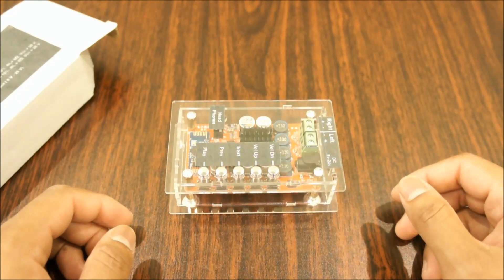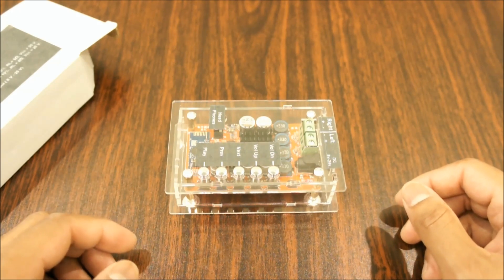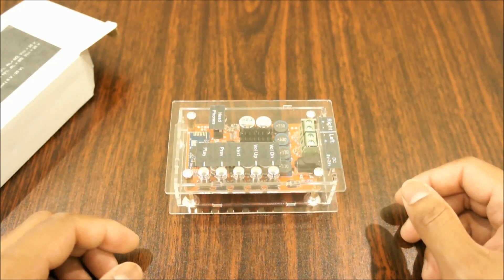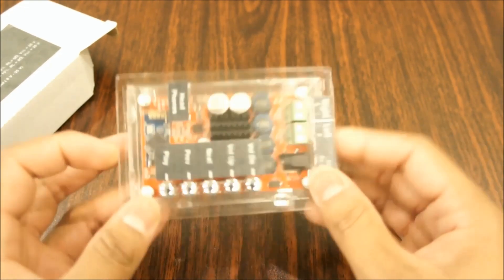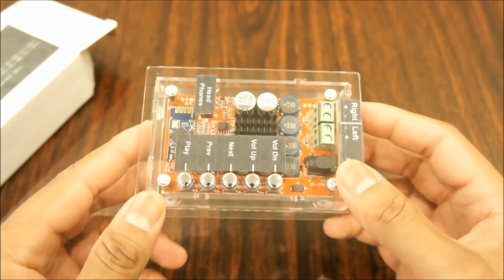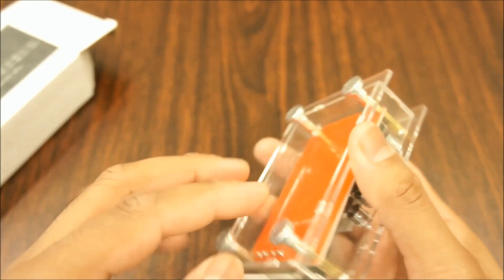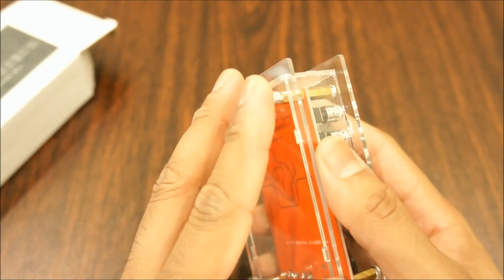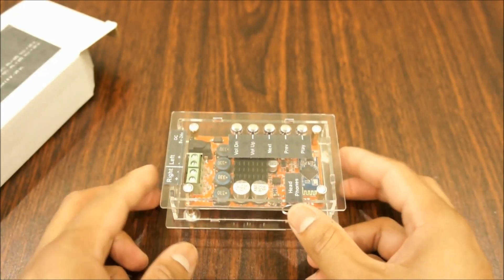Now looking at this amplifier visually, I would give it a 4. In my country, 4 means good, 5 means excellent, and 3 means okay. As for 2 and 1 — forget about it. Visually I give this amplifier a 4 because I like how the protective shell is made — not very bad quality. The magnetic feet are also good; you can stick it on any metallic surface, a fridge for example.